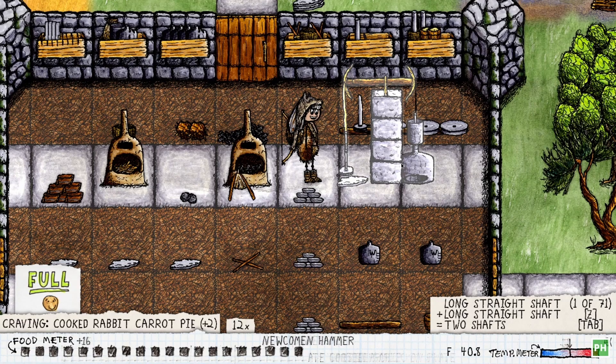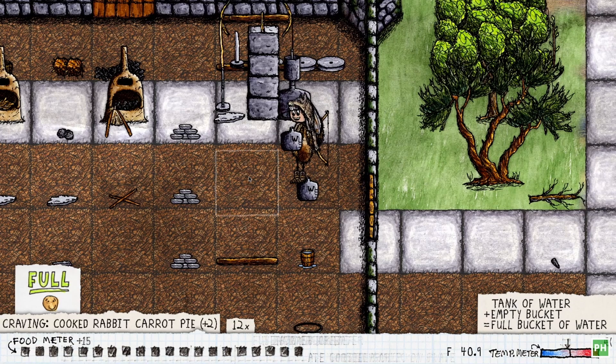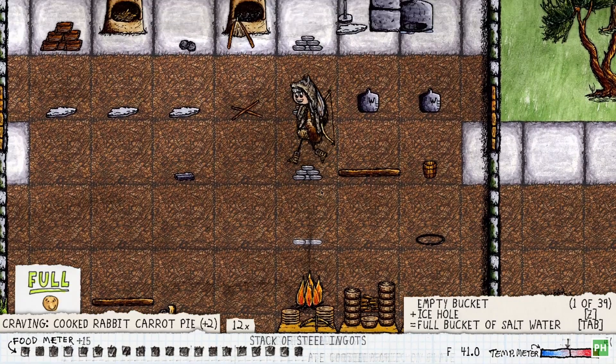The first step is going to be to run the Newcomen hammer, so we'll get that loaded up. We need a full bucket of water and a full basket of charcoal.